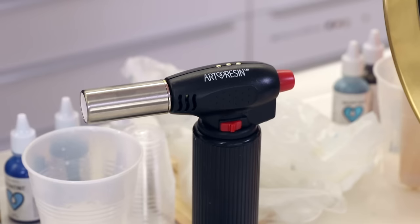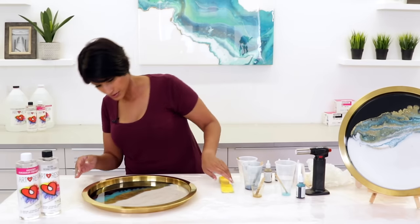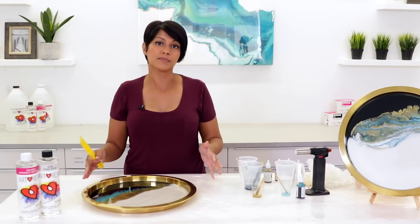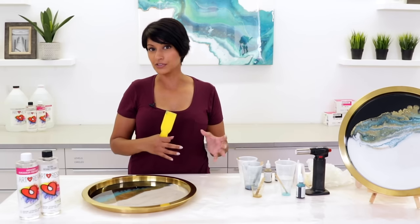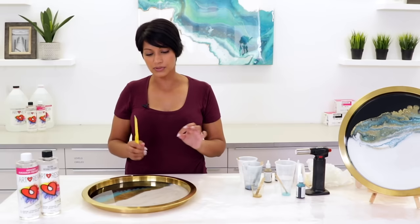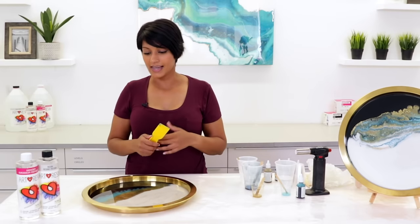We're done pouring all the colors. Now we're going to torch the resin to get all the bubbles out. Once the bubbles are out, we're going to use a little spatula or any narrow stick to create movement and a design. The important tip here is that you want your resin to be a little bit cured. If your resin is freshly mixed and very fluid, it gets muddy and you won't be able to keep the shape. I've tried tons of different utensils from the kitchen — whatever worked. Find what works for you.